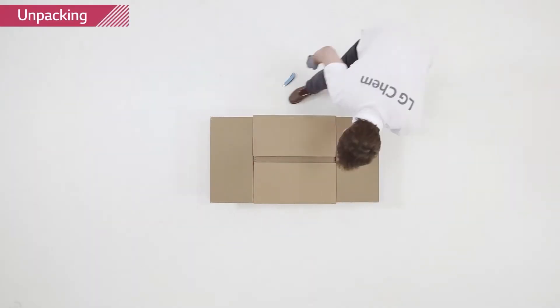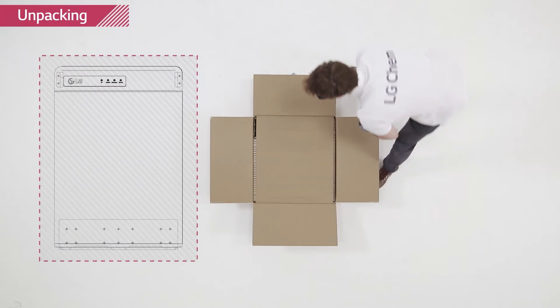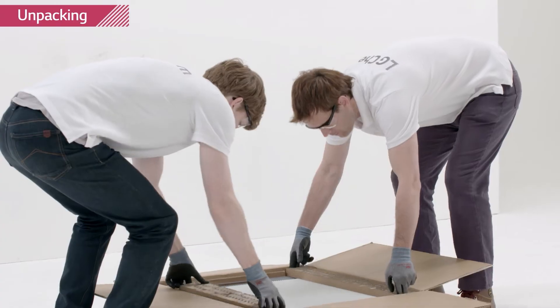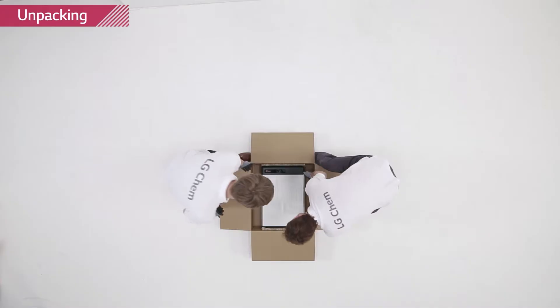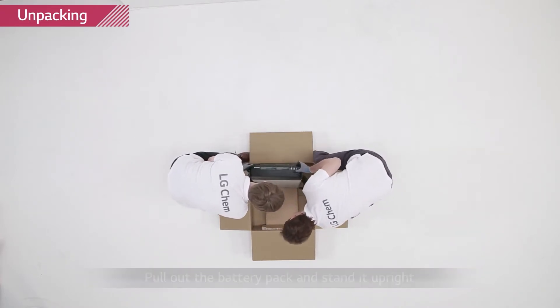Open the package of the Rezu set carefully. Keep in mind that the cardboard is used not only as a cover, but as a drilling template for the wall as well. Remove the cushion pads, pull out the battery pack and stand it upright. Check whether the battery pack has any damage.